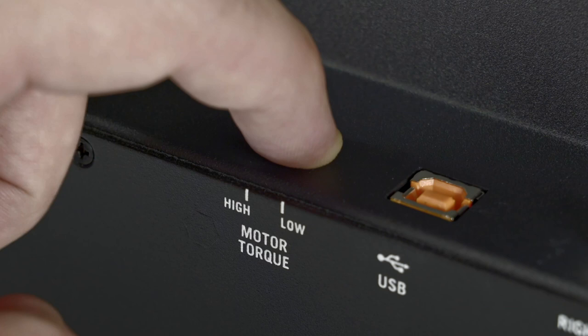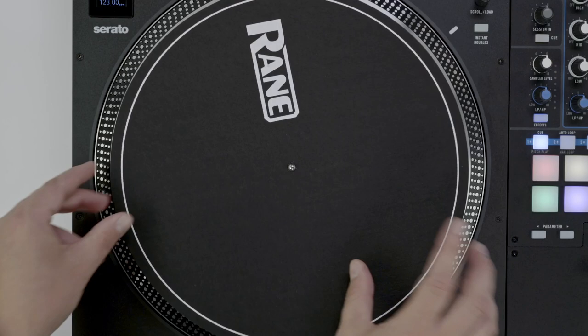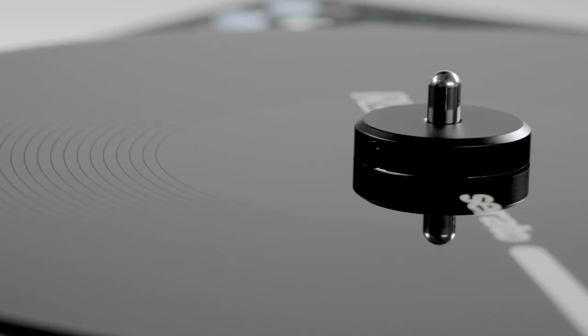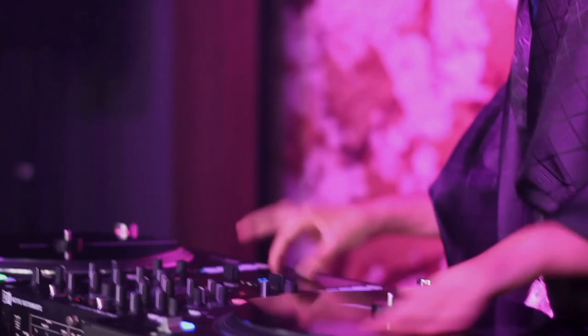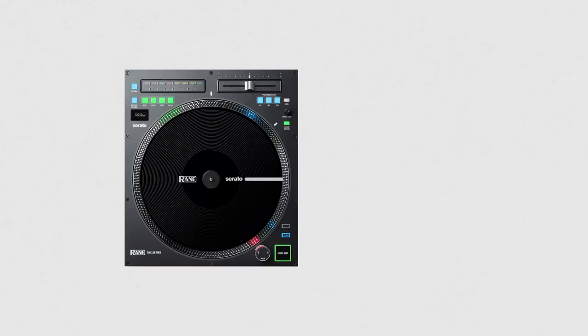Above the platter, you'll find a high-quality slip mat that can also be replaced with a slip mat of your choosing. On top, there's a full-size 12-inch acrylic disc with a quick-release style clamp to secure or take off at the push of a button. The acrylic disc is custom designed for super grip performance and extreme settings. This disc controls 3,600 ticks of resolution per rotation, giving DJs precise control over performance and music manipulation.